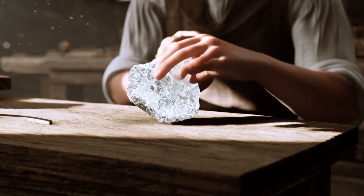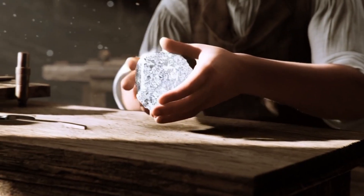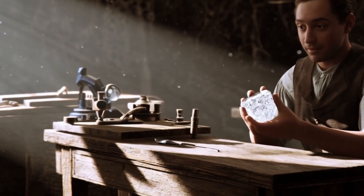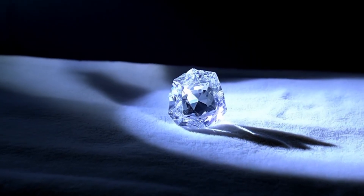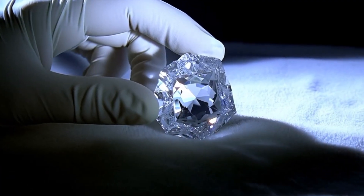Step four: scratch the glass — hardness. Diamonds are the hardest natural substance on earth, rated 10 on the Mohs hardness scale. Take a piece of normal glass and gently try to scratch it with your stone. A real diamond will scratch glass easily. Note: be careful with this method as it may damage your stone if it is not a diamond. Would you dare to try this test at home, or do you prefer safer methods?